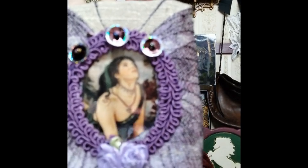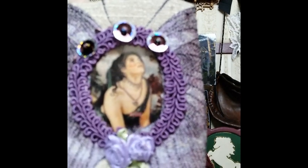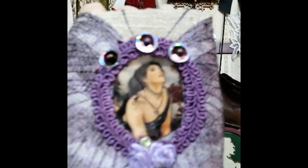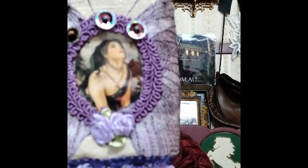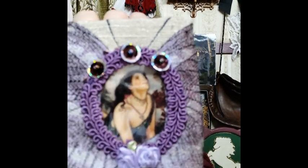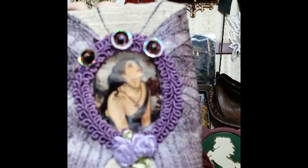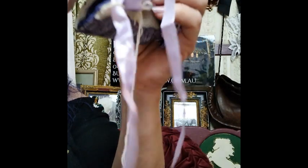Some of the sequins are new and we get some of them from the op shop. The braid is also from the op shop. The photo surround is braid and stitching with the sequins, and it has a photo insert so you can change your photos.